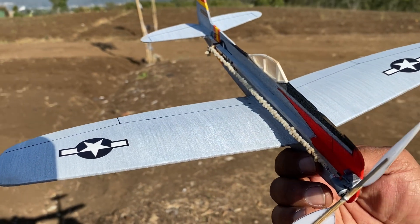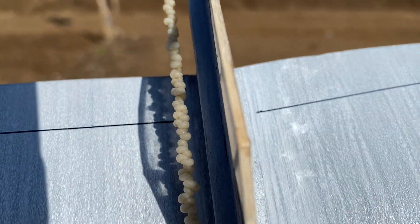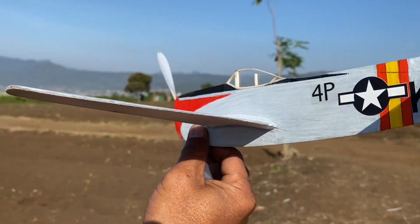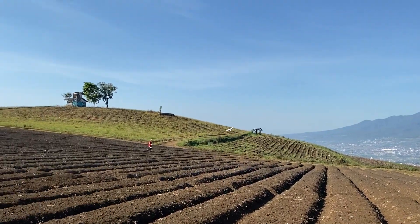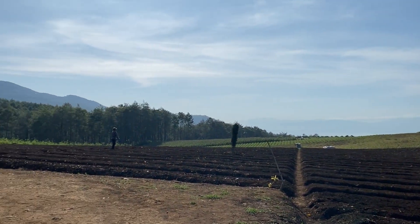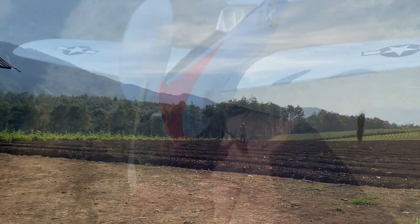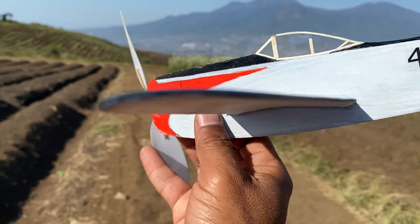Sudah semakin berangin. 300 putaran karet, penambahan beban depan. Berarti downtrust-nya harus dihilangkan — ini ada downtrust sekitar 1 atau 2 derajat. Downtrust saya kurangi sedikit sekali.